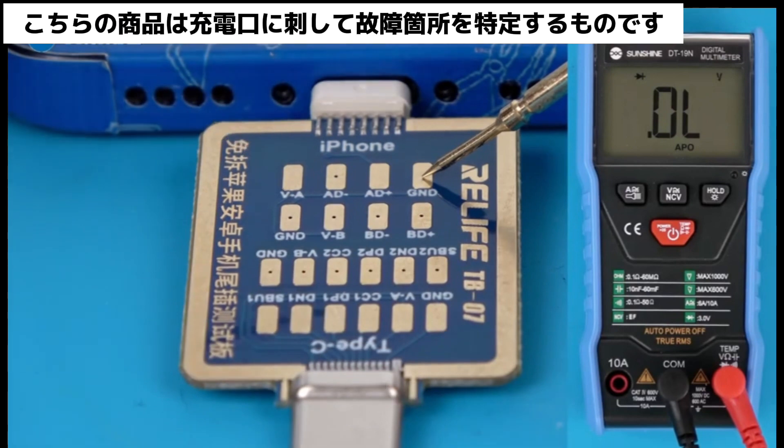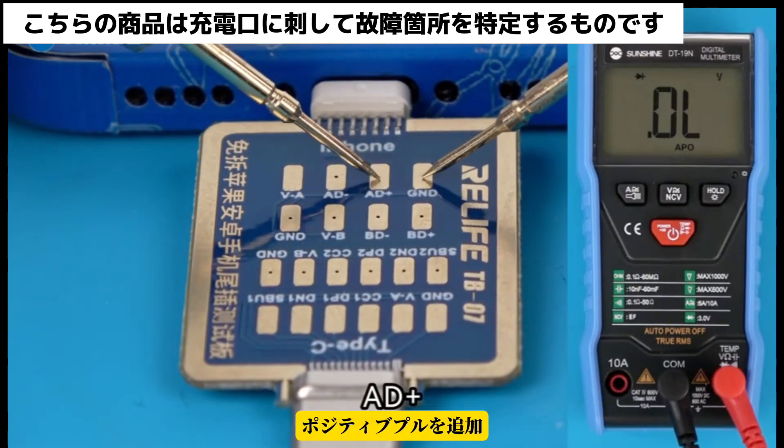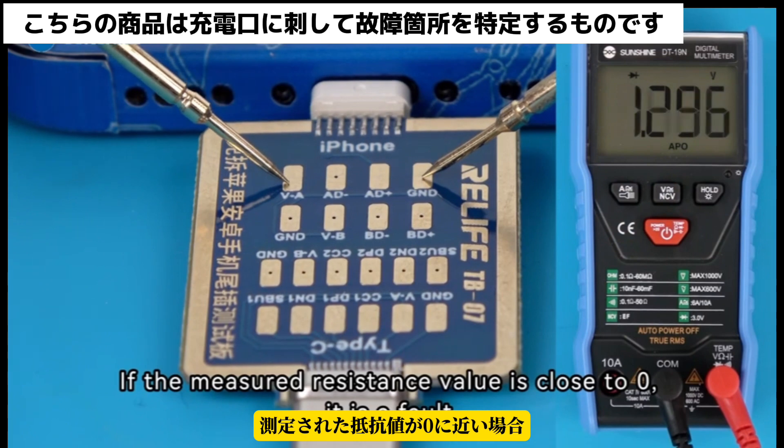Measure VA, the negative pole, and the positive pole. When the three measured values are all OL or have a large resistance value, it is normal. If the measured resistance value is close to 0, it is a fault.